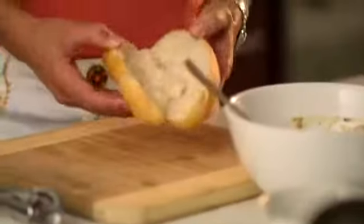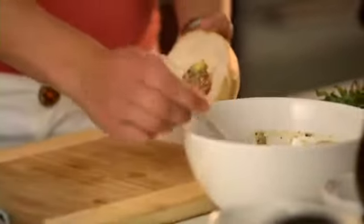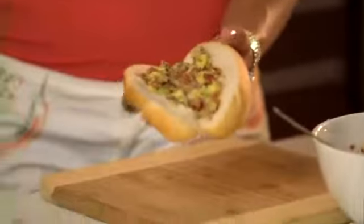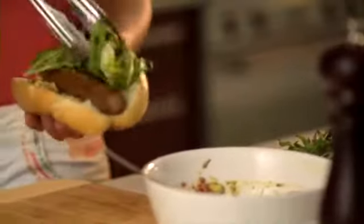Grab your eight bread rolls and we're going to put this all together. I'm going to spoon my mouth-watering avocado mixture into my wholemeal rolls, then put my beef sausages on top and a little bit of lettuce leaves.